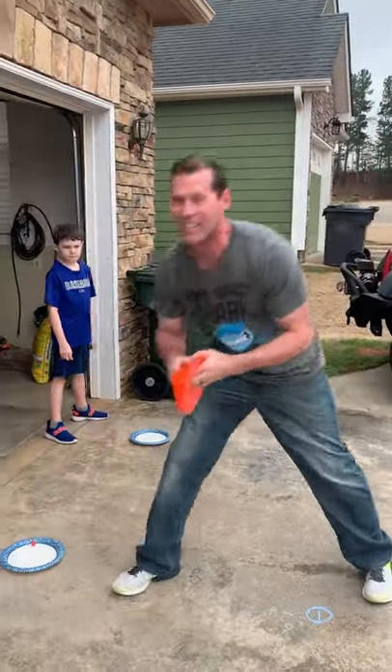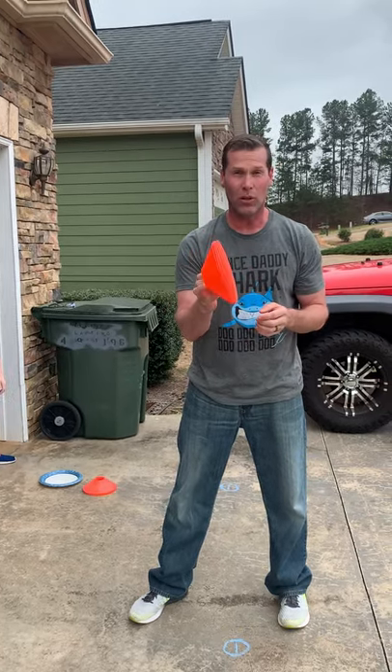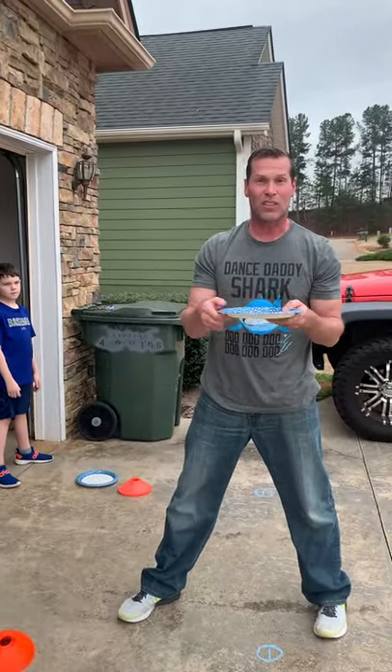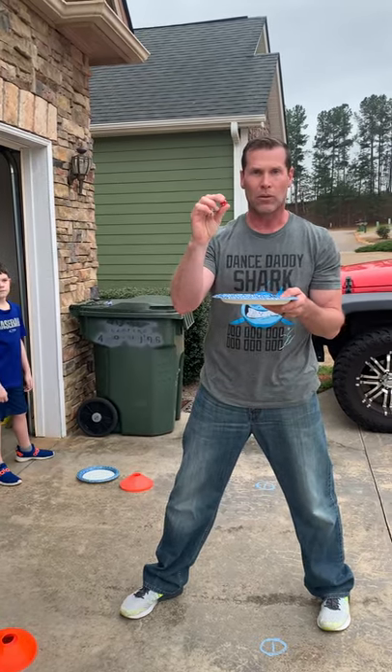You're gonna need six cones. You could even use six solo cups if you don't have cones. One paper plate — the paper plate is mainly just to roll the dice on — and one die. We've got two here so we're gonna have two games going at once.